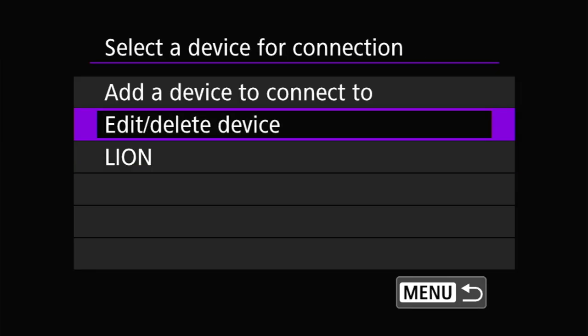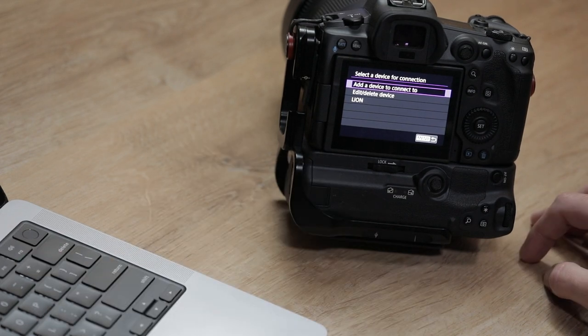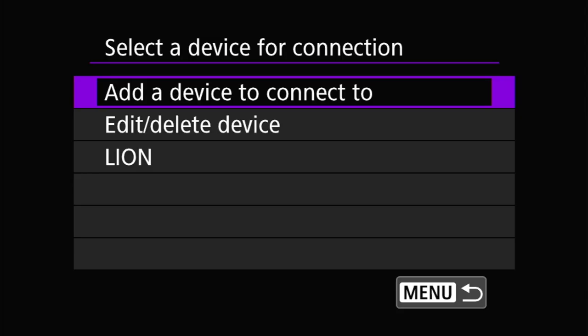We'll then be prompted with a selected device for connection screen. If you've never connected to any device with EOS Utility on this camera, it will skip this and take you straight to the adding device process. However, if you have connected to something before, you will see this screen. If your device is already in the list, you can pick it and it will reconnect automatically. In my case, my laptop is not in the list, so we're going to hit add a device to connect to, and it will then search for wireless networks.